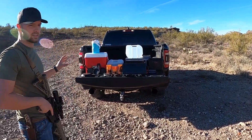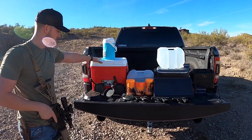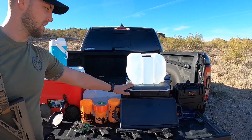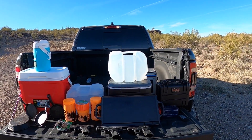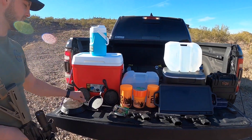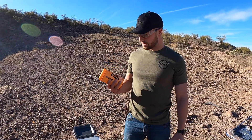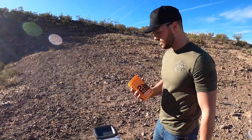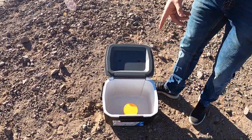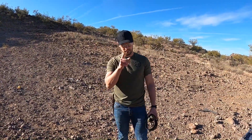We're gonna see if Tannerite can blow up underwater. We're gonna fill up this cooler with water and see if it blows up with Tannerite in there. But first we're gonna do a control test — blow up Tannerite dry, and also test these cast iron skillets. Right here we have two pounds of rifle exploding targets. We're gonna put it in the center of the cooler as a dry control and see what it does.